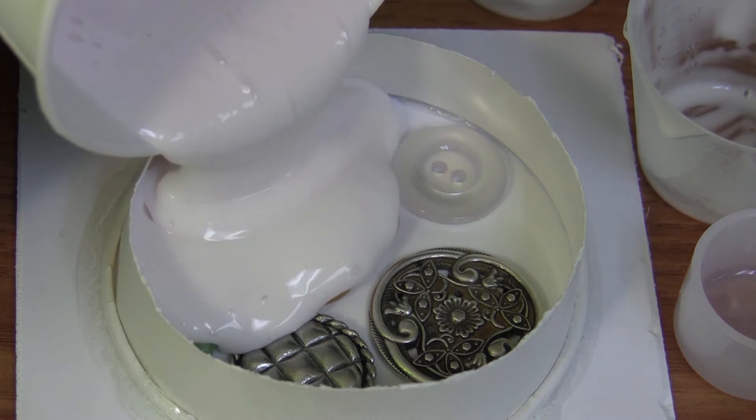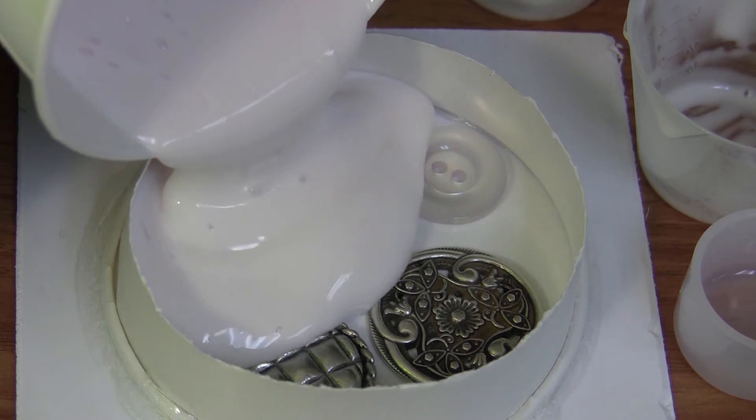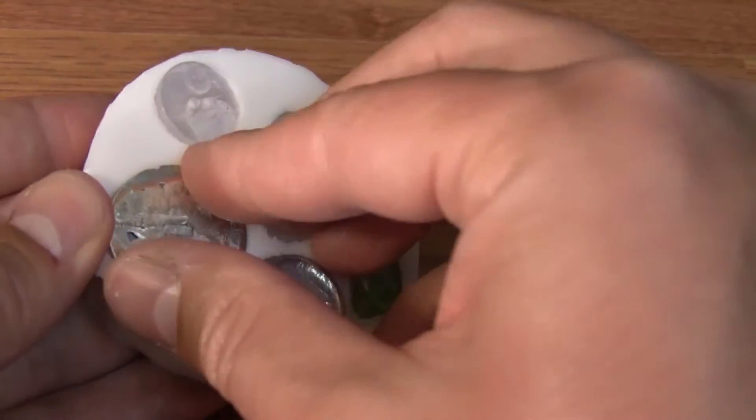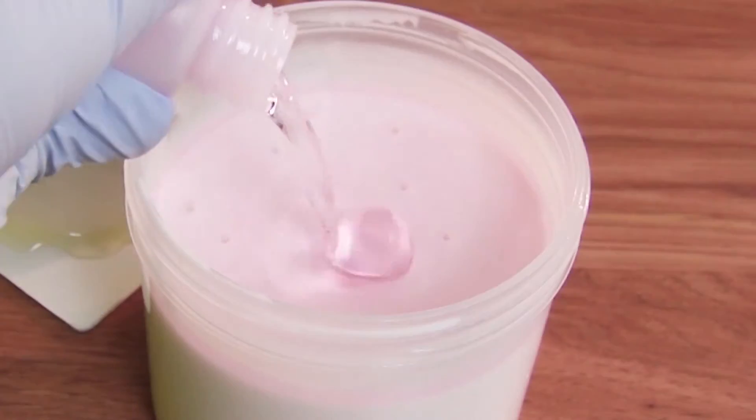Once thoroughly mixed, slowly pour the silicone rubber into your mold box, encapsulating your original. Once the silicone has cured in approximately four hours, you can demold your original and begin casting parts.